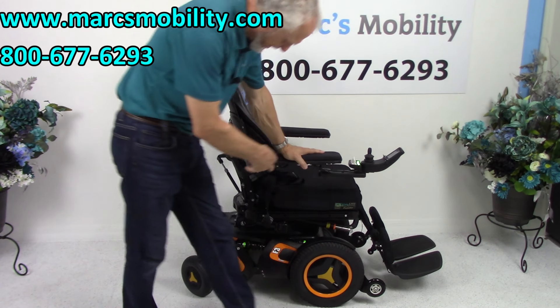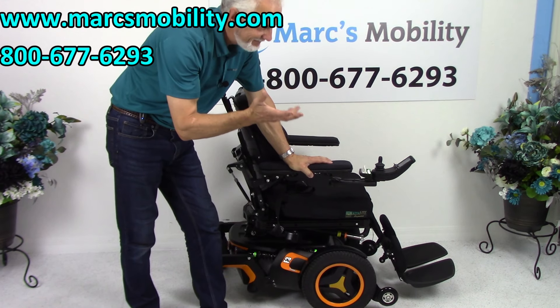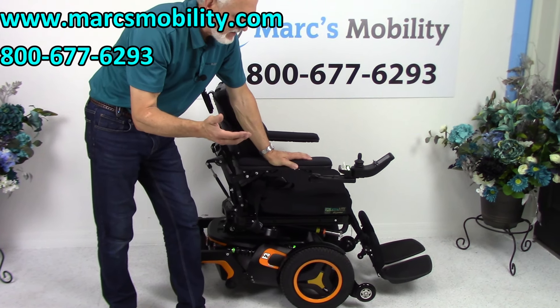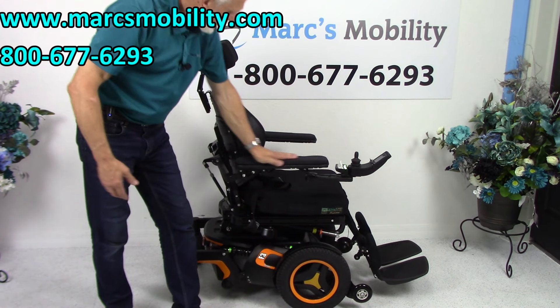There are two batteries in here that come out from the back. You have to have the seat elevated and take all the cosmetic covers off. They give you about 14 to 15 miles on a battery charge. That all depends — if you're in the grass, going uphill, the weight of the user. So you might get less or more depending on how you drive your chair.